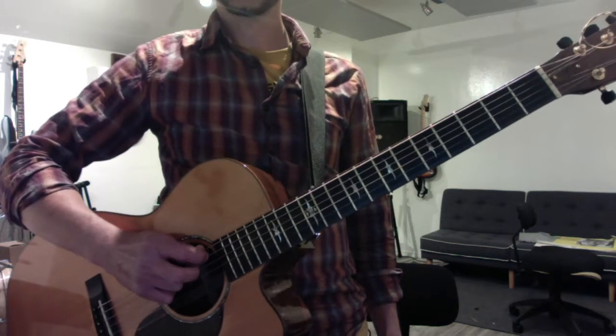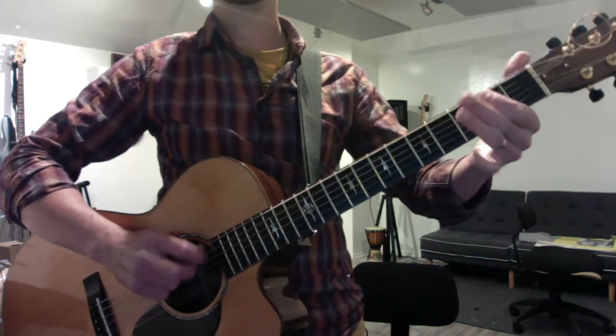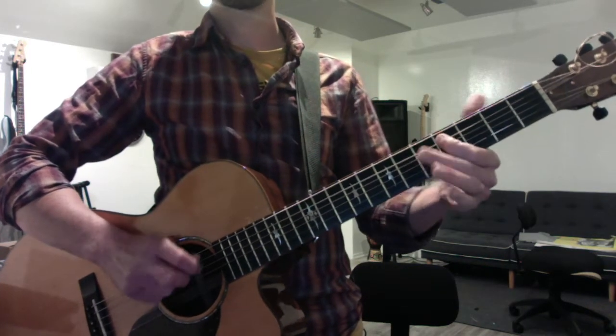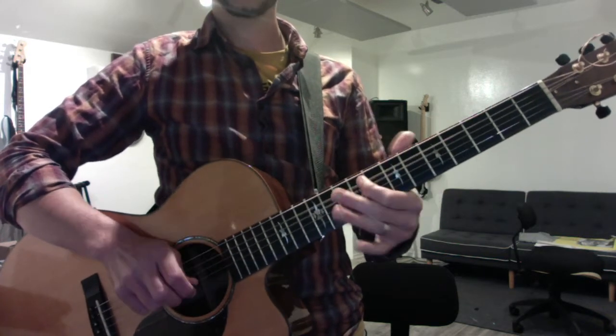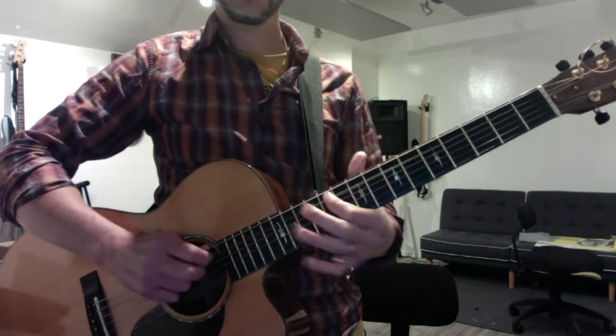Okay, then do the same thing for your A scale. Start with your single notes: A, B, C sharp, D, E, F sharp, G sharp, A.